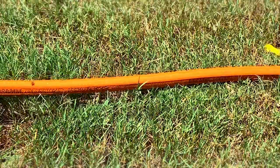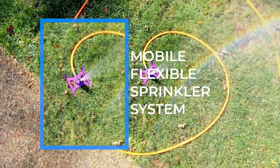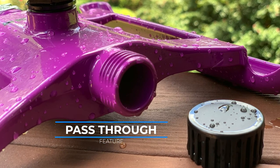Mounted to a die-cast metal sled base, which can easily be pulled through the lawn, the Gear Drive Sprinkler is a great mobile, flexible sprinkler system. The pass-through feature allows additional sprinklers to be connected to cover larger areas.